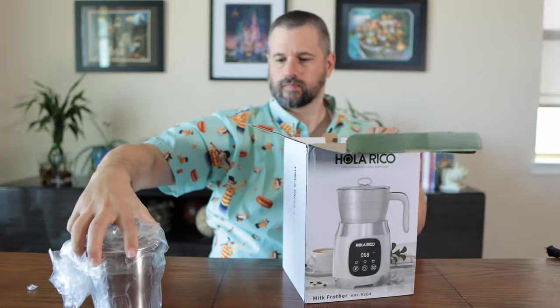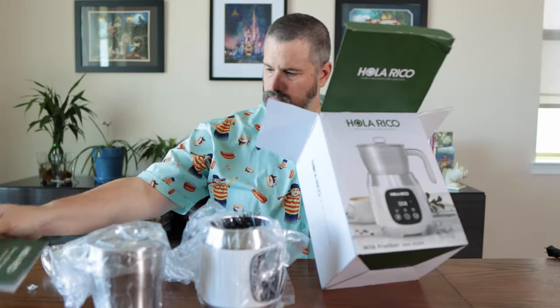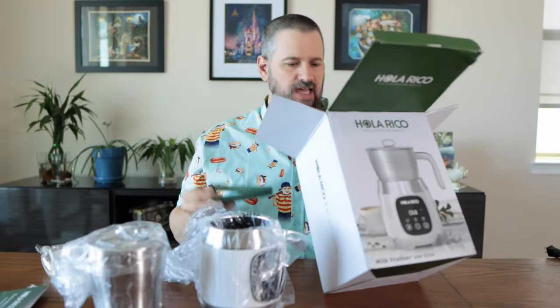Cardboard. Instructions, a VIP card. This is — just so we know — the Milk Frother MF9304. It says it's 550 watts. It has a max of 20 ounces or 600 milliliters. It will max milk froth 11 ounces or 300 milliliters.